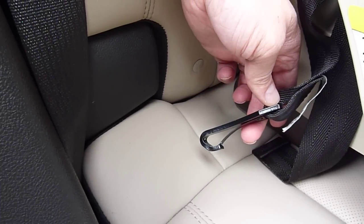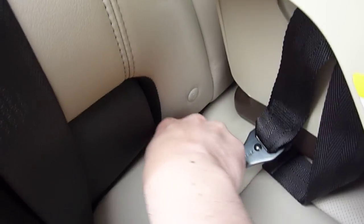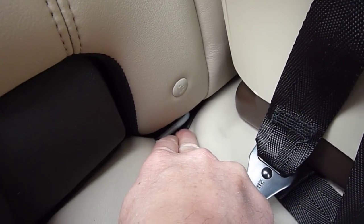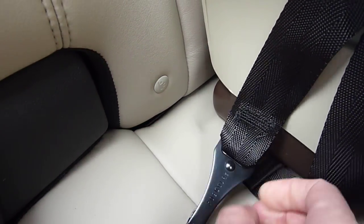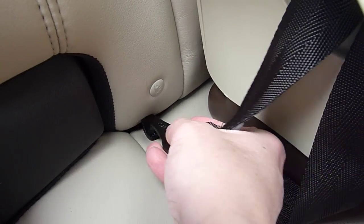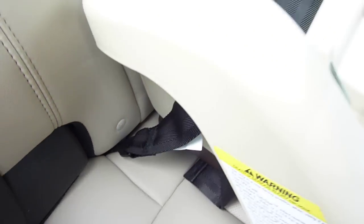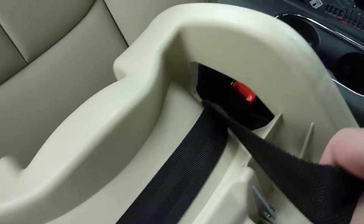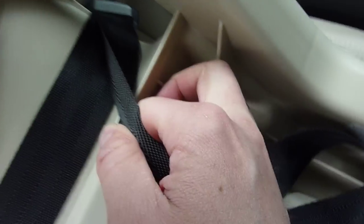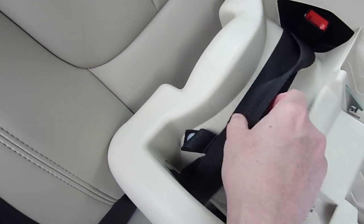This is the LATCH attachment on the SnugRide 30. You take the attachment, which is a hook, locate that lower LATCH anchor — which is a bar, sometimes recessed and downward as in this 2011 Chevrolet Volt — and simply put the hook on the bar and pull it tight. Make sure you are on the bar securely, then tighten the system by finding the strap used to adjust tightness and pushing down on the base while pulling the strap tighter.